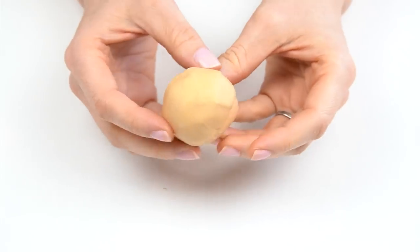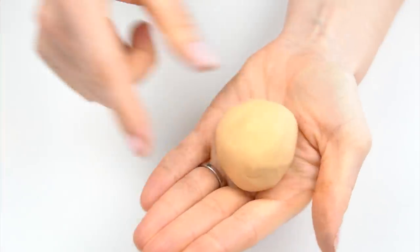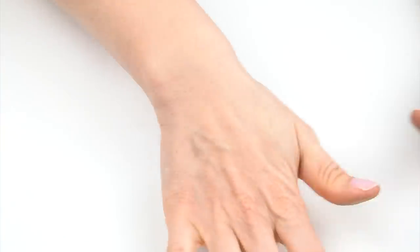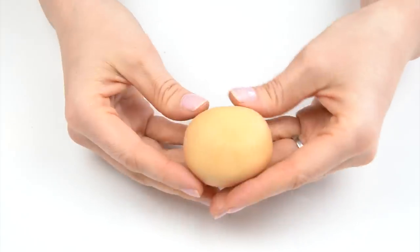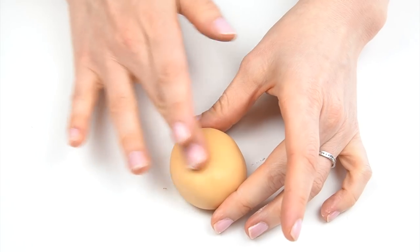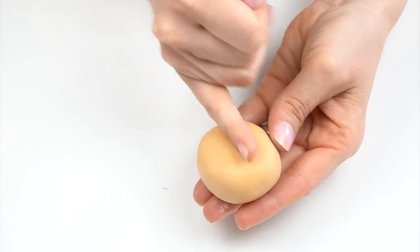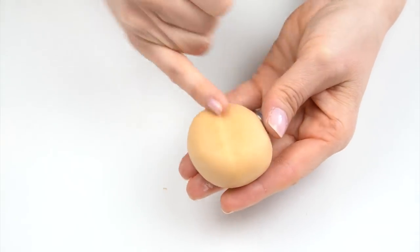I've taken some of that teddy bear brown that we created and this ball weighs 50 grams. Rolling that into a ball, getting rid of as many marks as we can. With this bear you have the option to keep it nice and smooth, or I'm going to show you how to make it look like he's covered in fur. Once we've got our ball I'm going to slightly flatten that down into an oval shape, push down on the front where his nose is going to go.